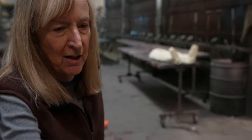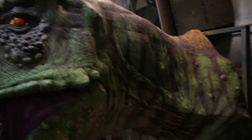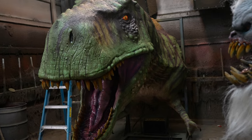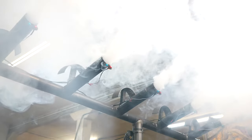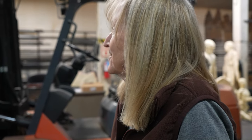The T-rex is pretty much done except for the black. This is the stand — the new dragon scenario. It's like a lot of fog.